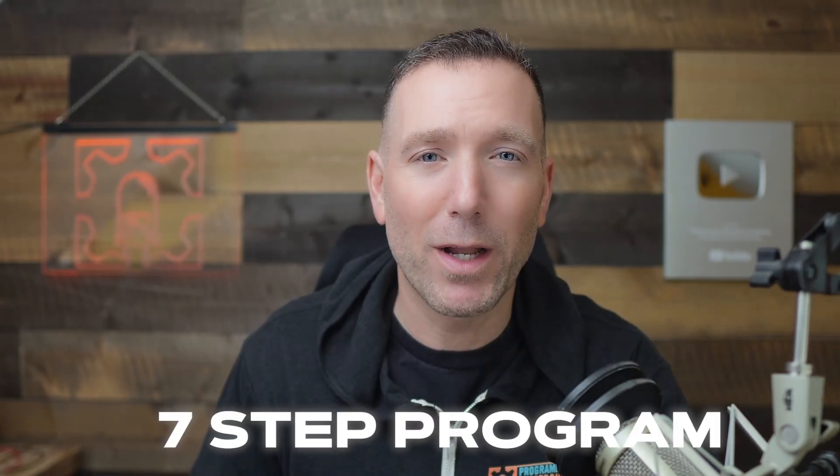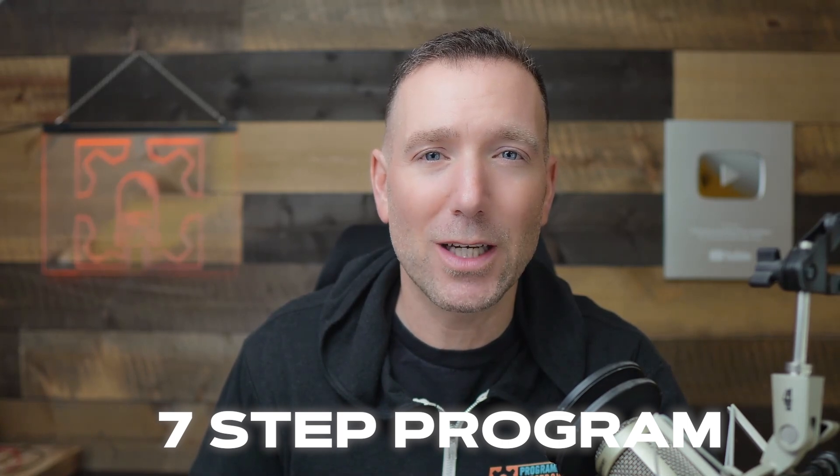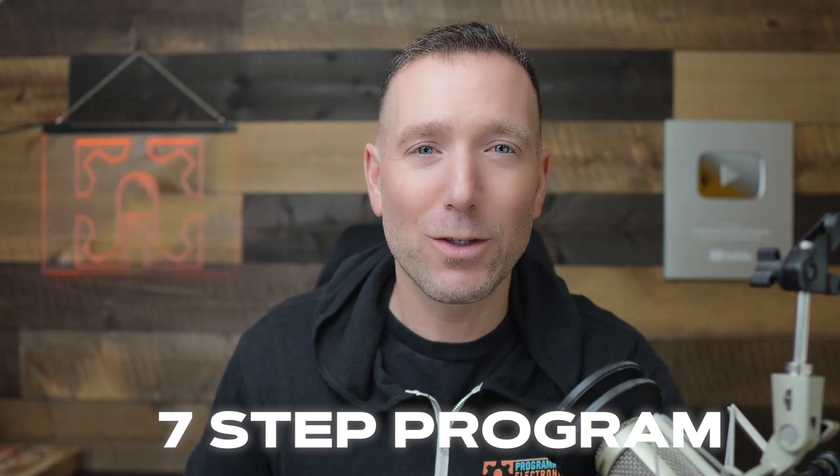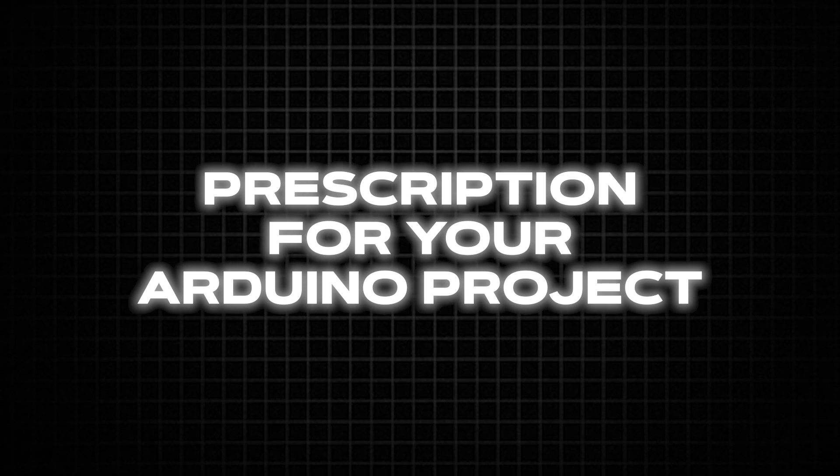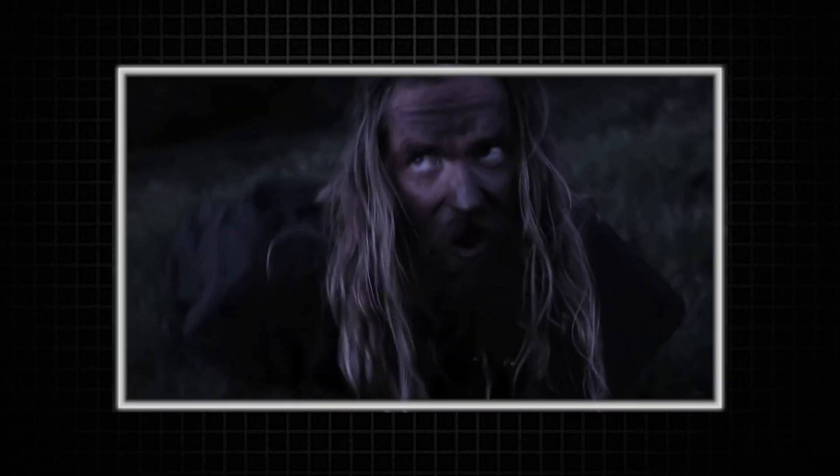Now, I'm not a licensed therapist or anything like that, but I have watched What About Bob, so I got a couple ideas. It's a seven-step program that I want you to go through to get your sketches working together like a real team. Let's call it a prescription for your Arduino project. Side effects might include upset stomach, dry mouth, and explosive bottles. Are you ready? Let's go.